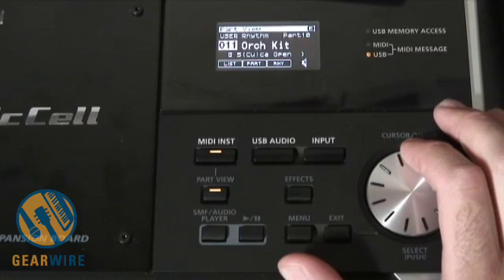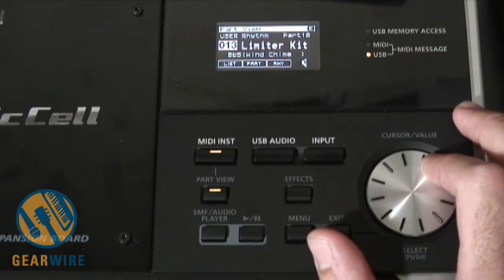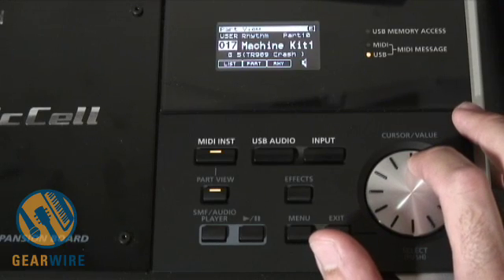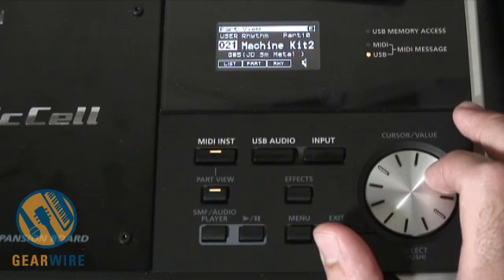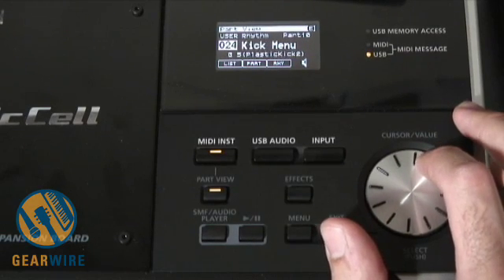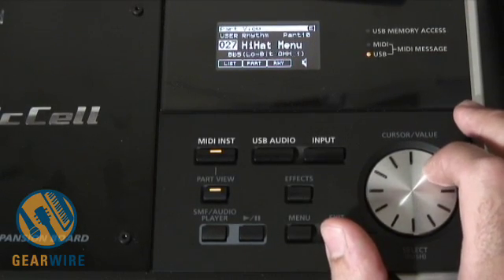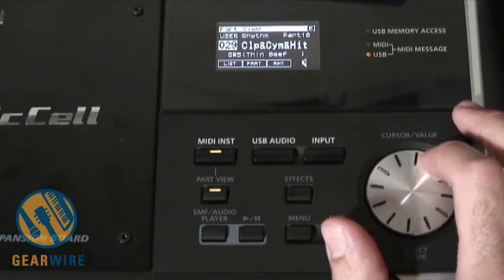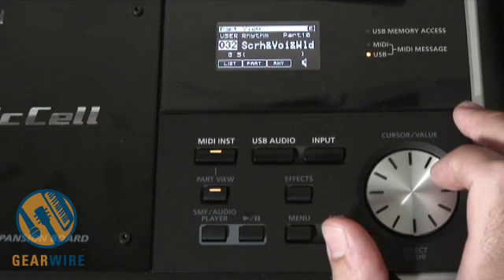There's an orchestral kit with timpanis and various assorted percussion. 909 and 808 kits. A limiter kit. Hip hop. Machine. Europop. The house kit again. Machine kit. Artificial kit. Then there's a kick menu — mostly kicks. Snares and rims. Hi-hats. Toms. Claps, cymbals, and hi-hats. Effects and percussion. Some pretty cool scratching.